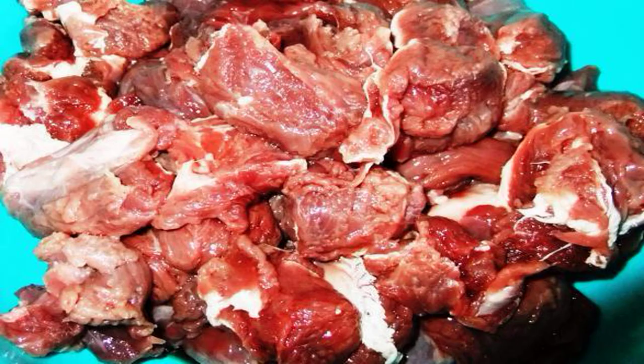Cut the meat, and add to it a tablespoon of vinegar, a pinch of sugar, and salt and pepper to taste. Ideally, send the pickled moose meat overnight in the refrigerator so that it is properly marinated.